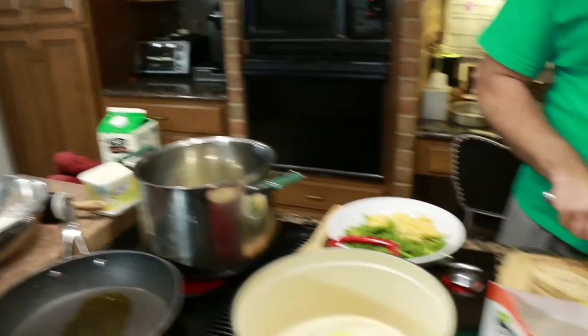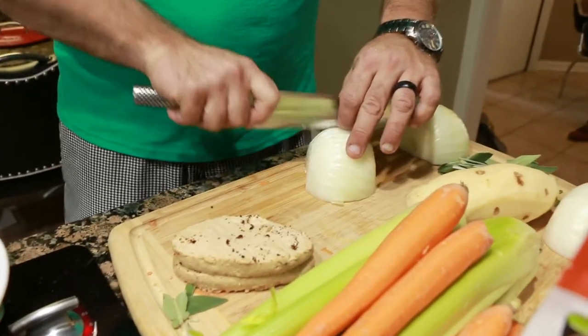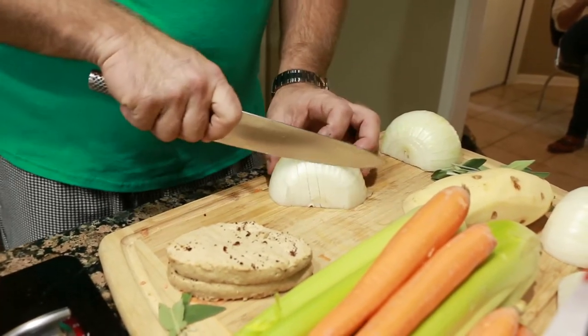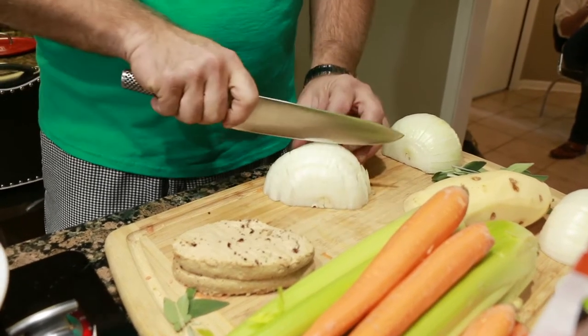We're going to start off in this pan with some onions and celery. That's pretty much the only vegetable you're going to put in the chicken and dumplings. Chicken and dumplings gets onions and celery. And then the pot pie is going to get everything else.